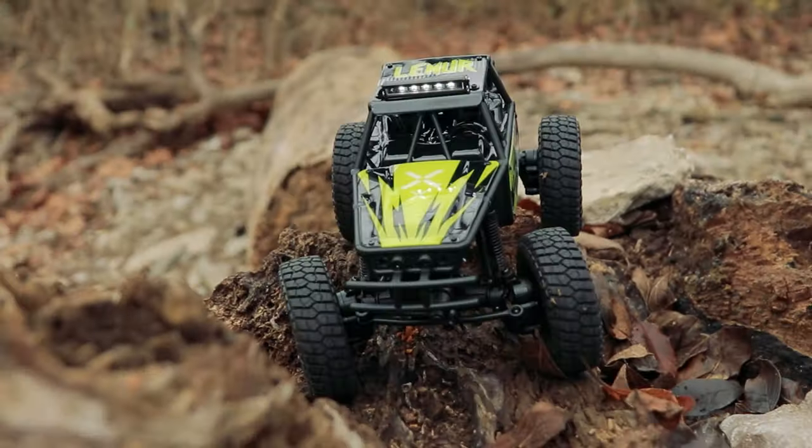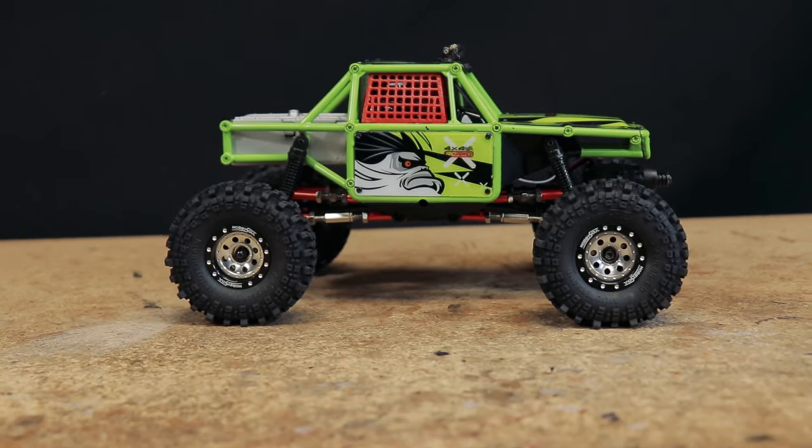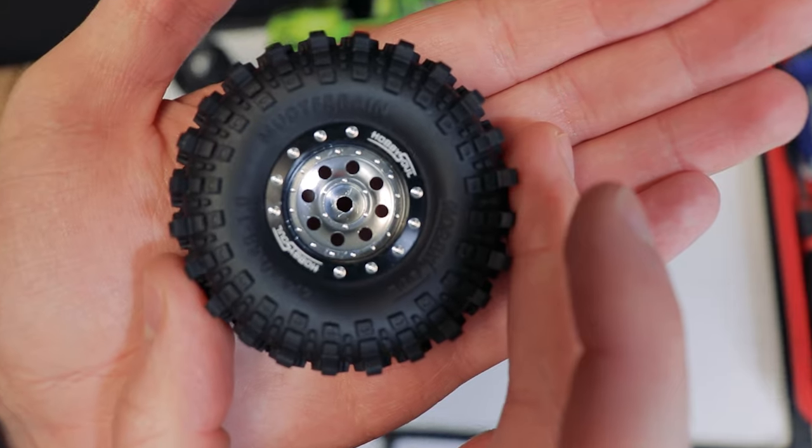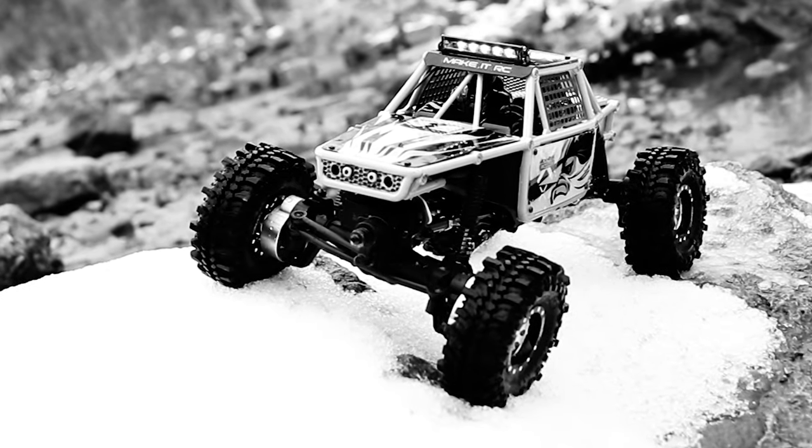This is the recently released FCX24 Lemur from FMS, and this is my FCX24 Lemur after a coat of paint and some late-night Amazon parts purchases. Was it worth it?